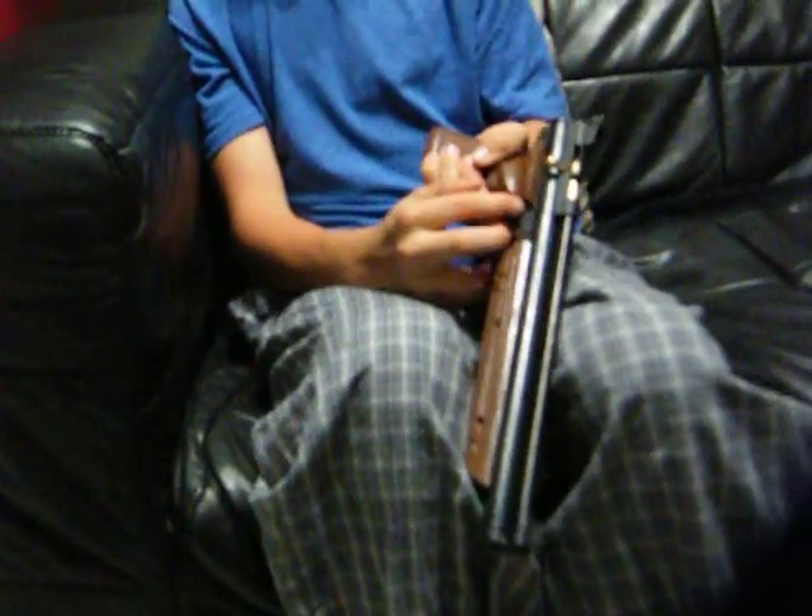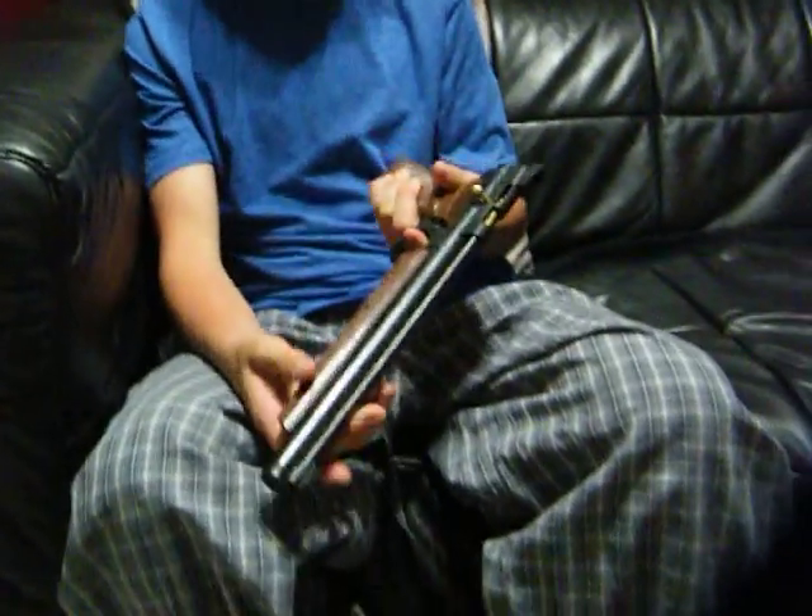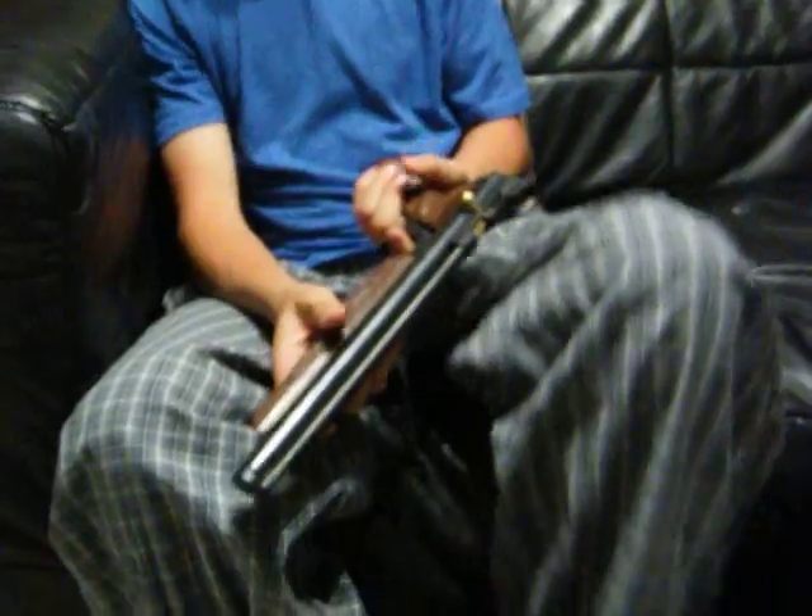I would not recommend buying a CO2 pistol. They're very crappy, really expensive, and expensive to maintain. I got this for $99 at my Canadian Tire. It's cheap.